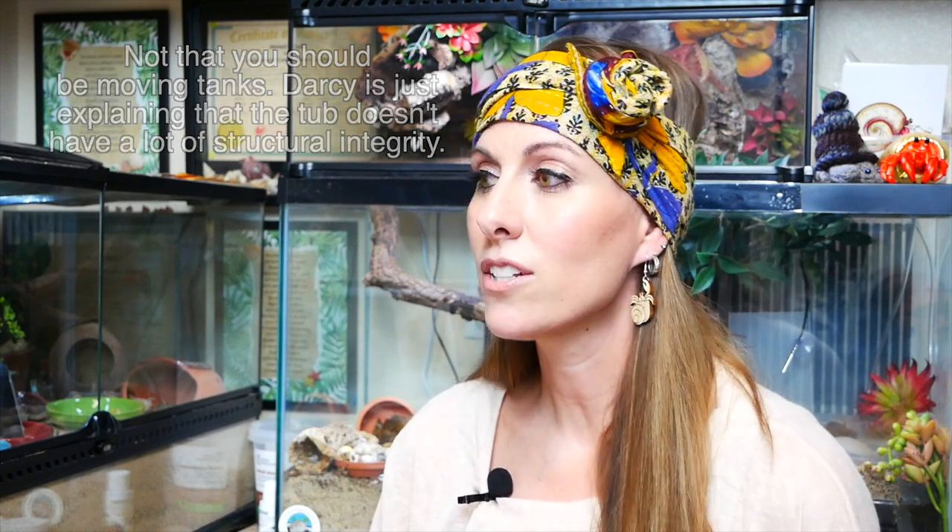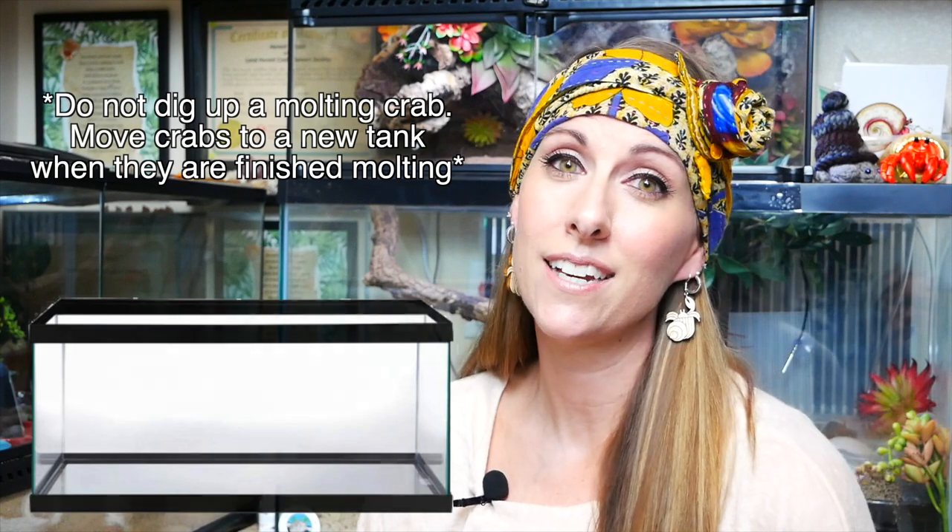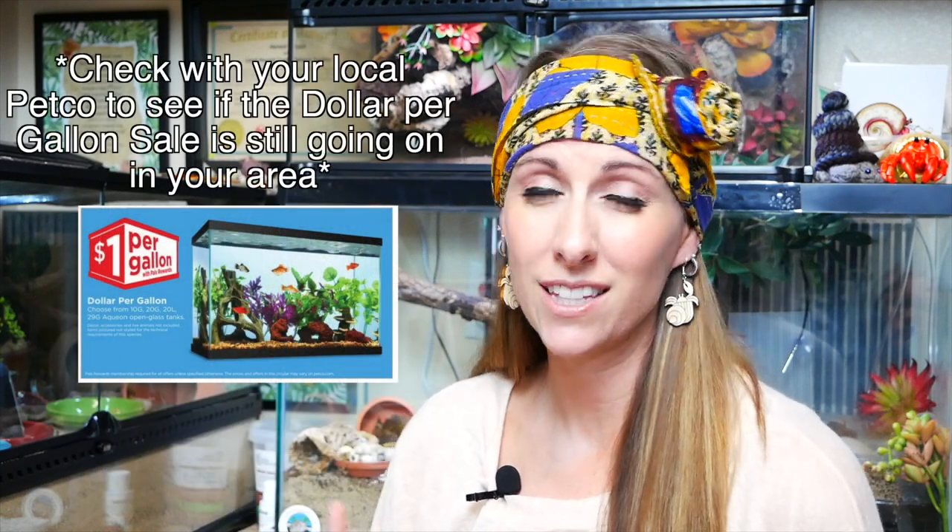The tote is not a very stable container — when you move it, the substrate shifts easily, which is dangerous for molters. It's also really difficult to see your hermit crabs; if you have to take the lid off to view them, all your heat and humidity immediately escapes. I would 100% recommend finding them a more permanent tank. Right now it's the dollar-per-gallon sale at Petco — it's August, that's usually when they run it. You can also check Craigslist, Facebook Marketplace, or a local aquarium store where people donate tanks that no longer hold water — perfect for hermit crabs!